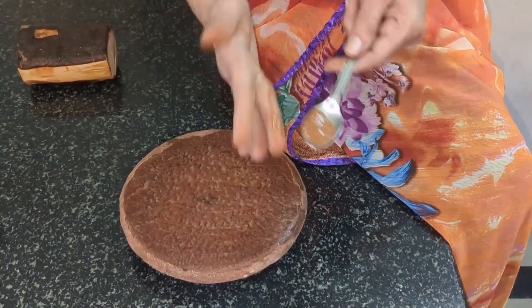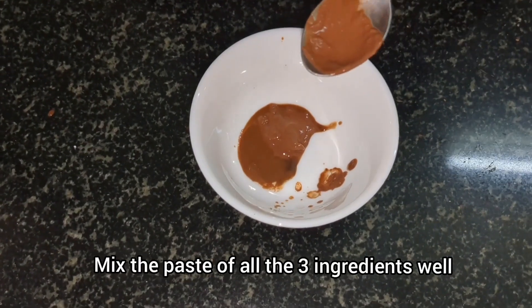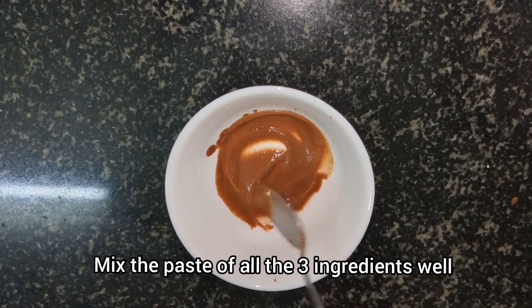Collect the sandalwood paste and add it into the same bowl. Mix all the three ingredients properly and the pack is now ready for application.